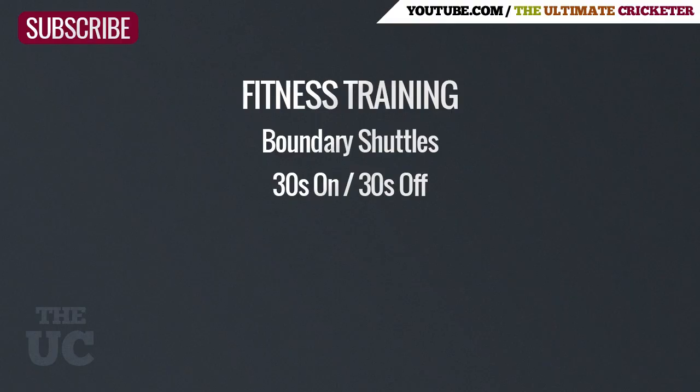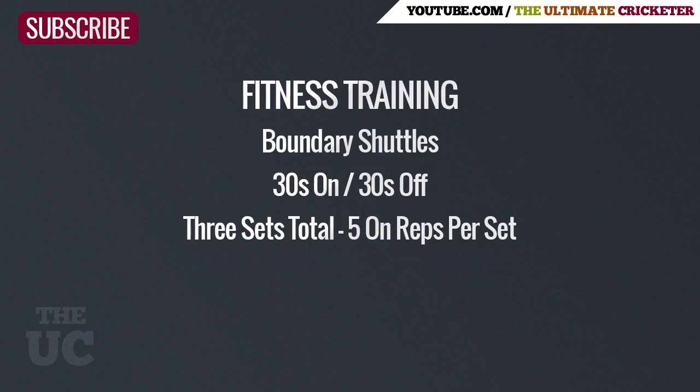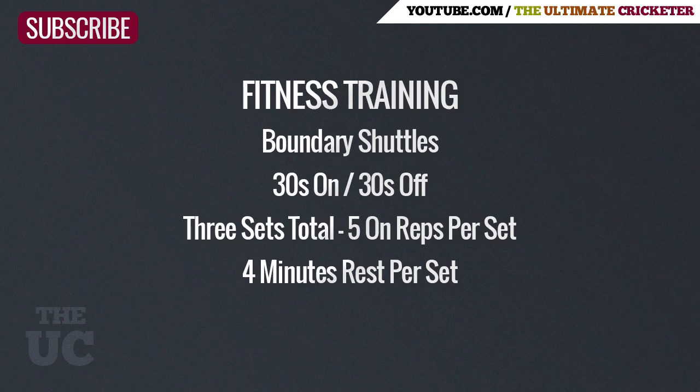It consists of 30 seconds sprinting and 30 seconds rest — that counts as one rep. For this exercise you do three sets total, each consisting of five reps. After completing each set, you get four minutes rest.